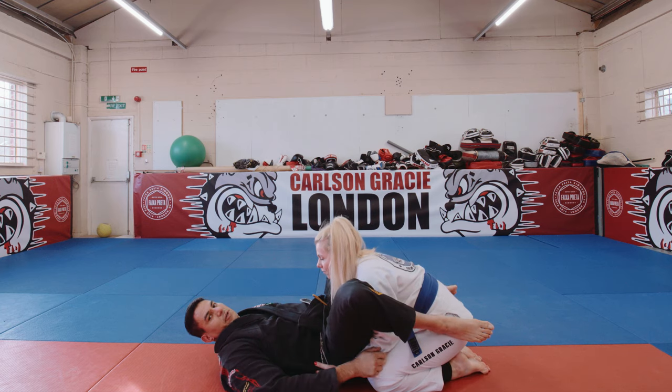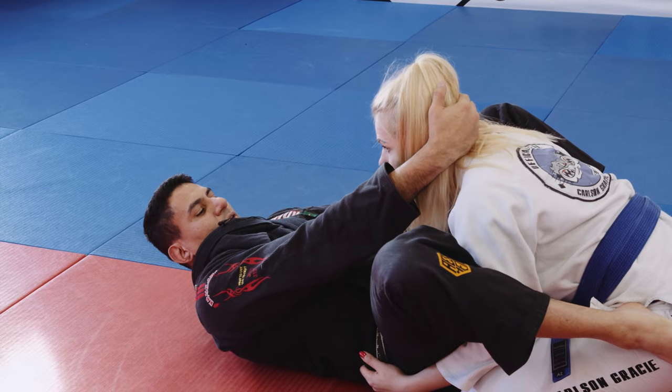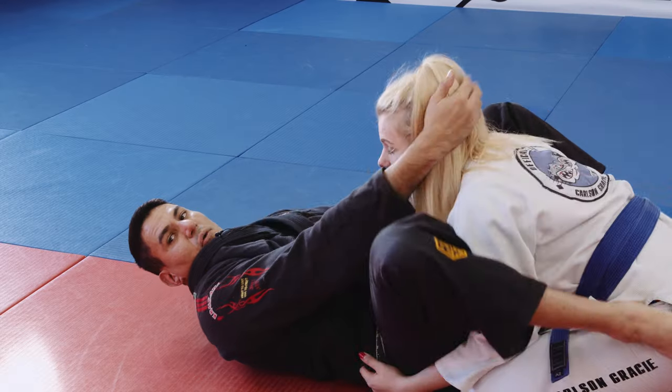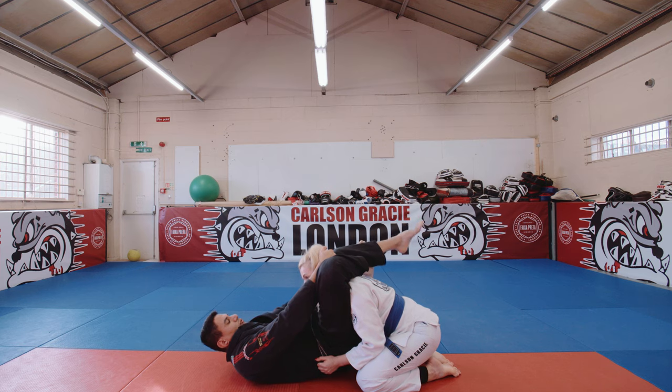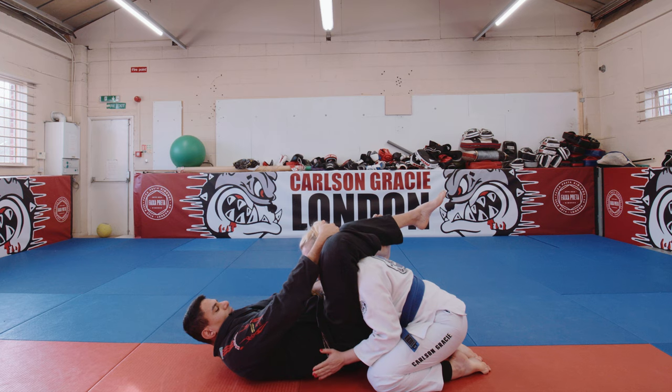One more time. Double under situation here — gi or no-gi is going to be the same. My left hand is going to go here on the neck like that, on this part here. And then I'm going to swing and get a triangle situation. Make sure my left knee has to bend to the inside to get more pressure. Right hand is going to pull, left hand is pushing on the throat.